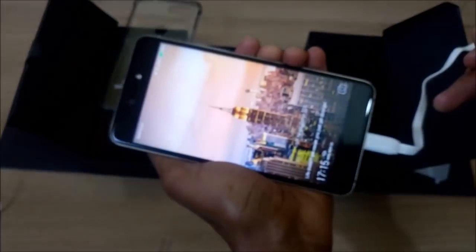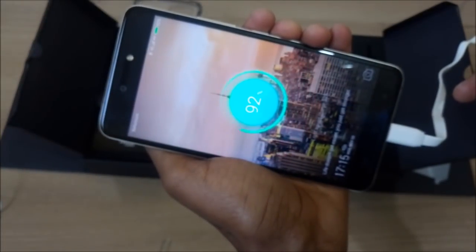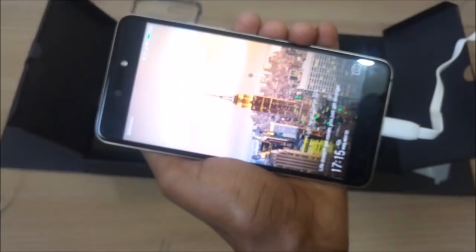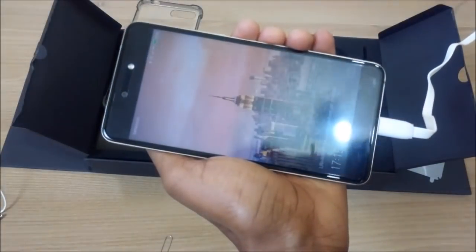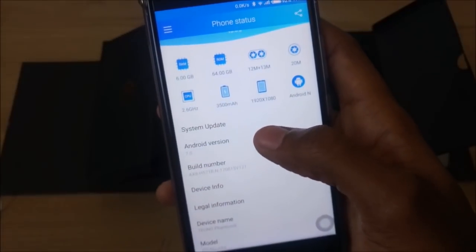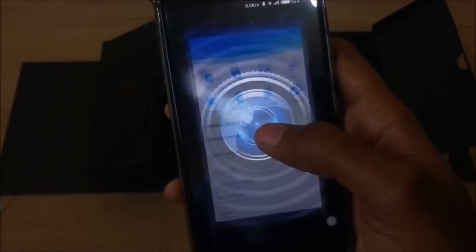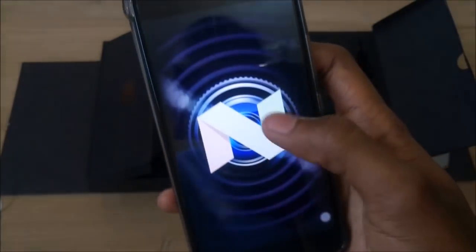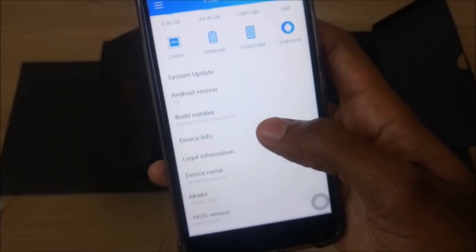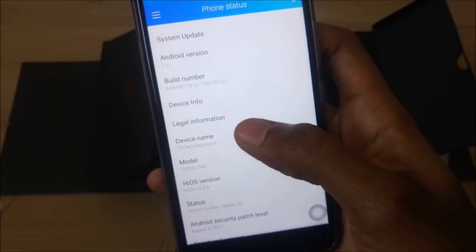The Tecno Phantom 8 also comes with speed charging, as in fast charging, and the USB Type-C cable comes in handy for this purpose. On the software side, the Phantom 8 runs on Tecno's own HiOS 3.0 version, based on Android 7.0 Nougat. We'll have to wait and see if it will be upgradable to Android Oreo in the near future.